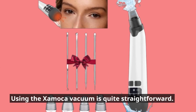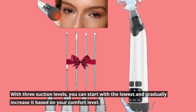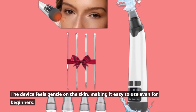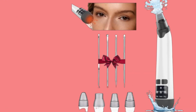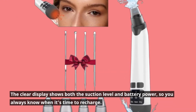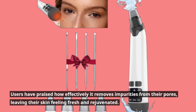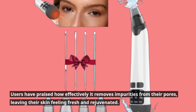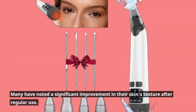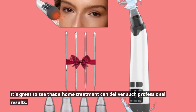Using the Zaymaca Vacuum is quite straightforward. With three suction levels, you can start with the lowest and gradually increase it based on your comfort level. The device feels gentle on the skin, making it easy to use even for beginners. The clear display shows both the suction level and battery power, so you always know when it's time to recharge. Users have praised how effectively it removes impurities from their pores, leaving their skin feeling fresh and rejuvenated. Many have noted a significant improvement in their skin's texture after regular use, and it's great to see that a home treatment can deliver such professional results.